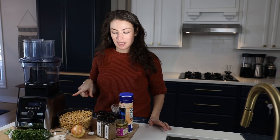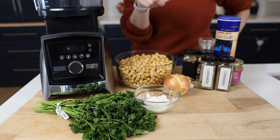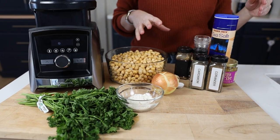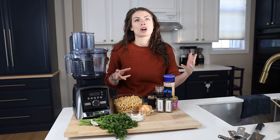We're making falafel. You need chickpeas and onion, parsley, any kind of flour you want. This is a really easy recipe to make gluten-free — you can use chickpea flour, oat flour, or almond flour. You just need a tiny bit of flour as a binder and then a bunch of spices. The main ones really are cumin and garlic. If you have that in your pantry, still make it. All the other ones are a bonus that will make it taste better.